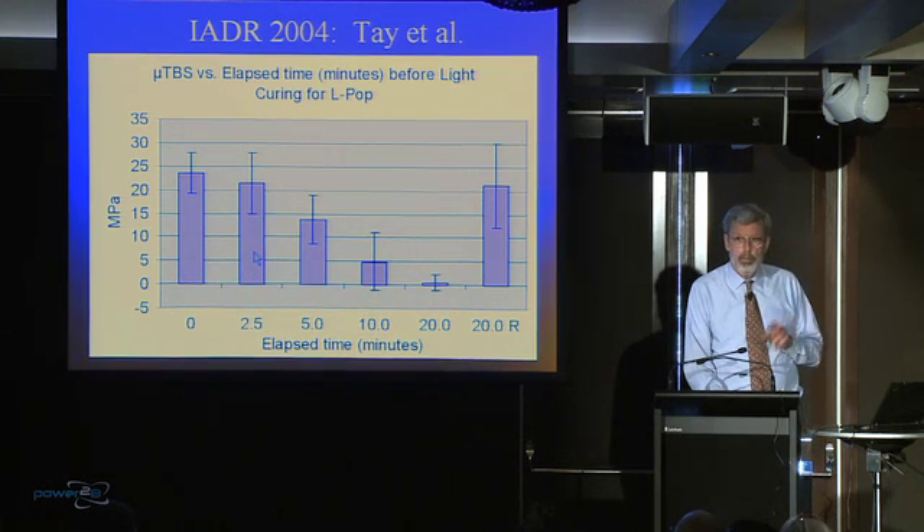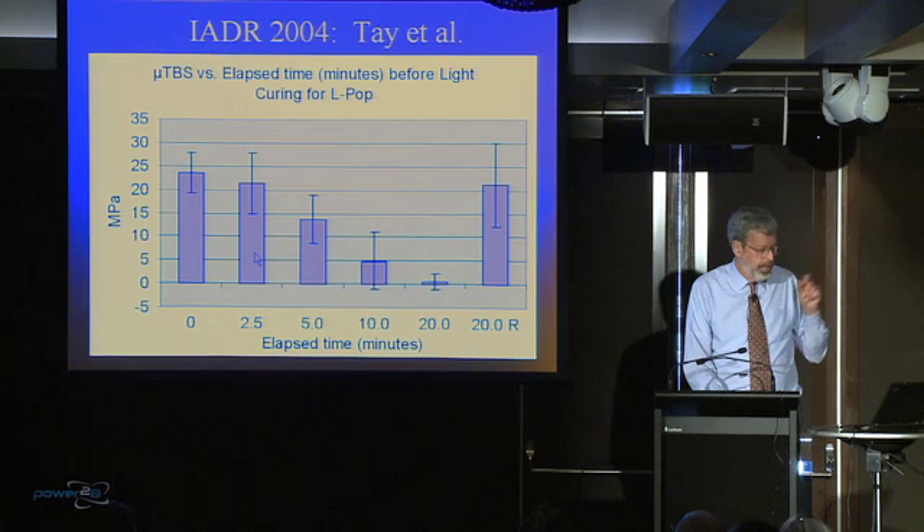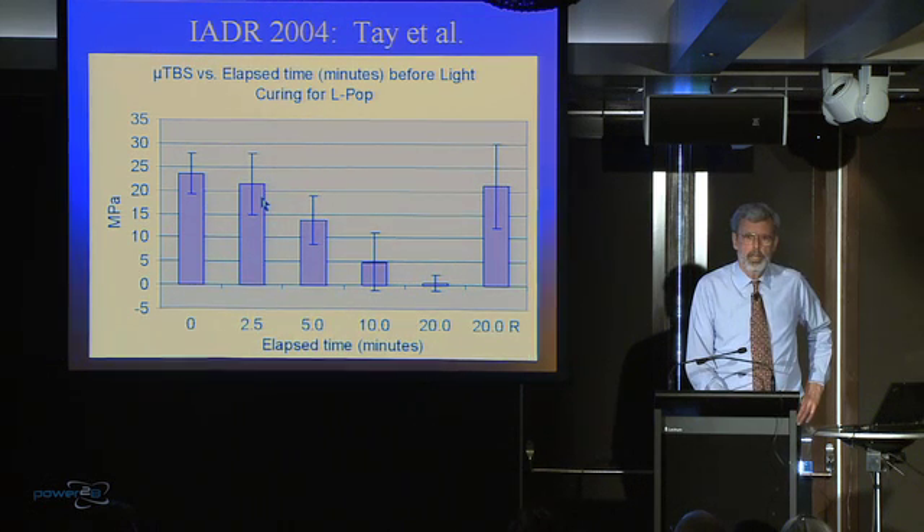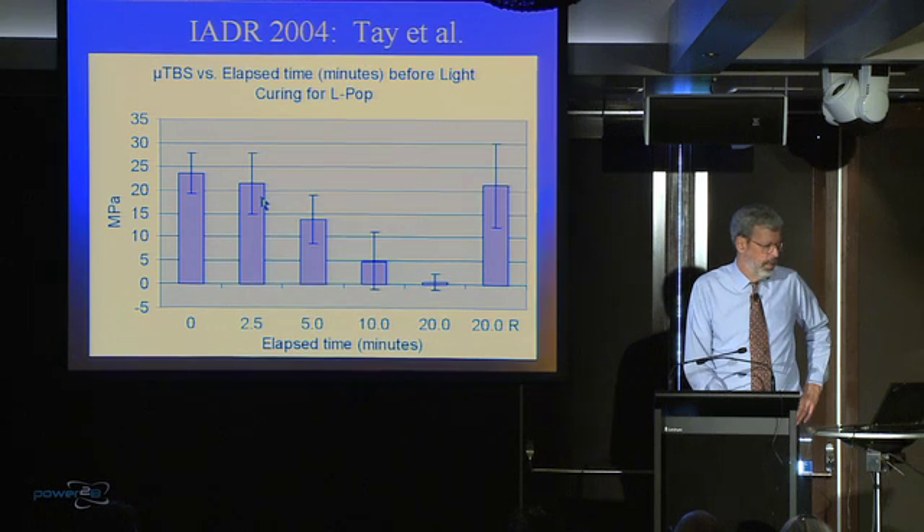Now, you do the same thing, but instead of putting the composite on immediately, you wait two and a half minutes, put your composite on, and light cure it. You see a little bit of difference, don't you? A little drop in the bond. Now you wait five minutes — now we get some serious changes going on here. We're down to somewhere around half of the normal bond.